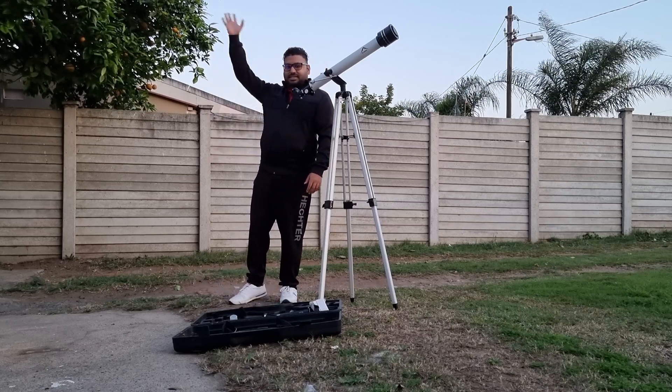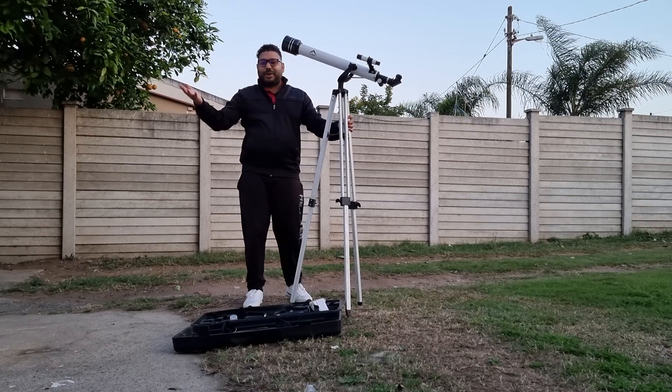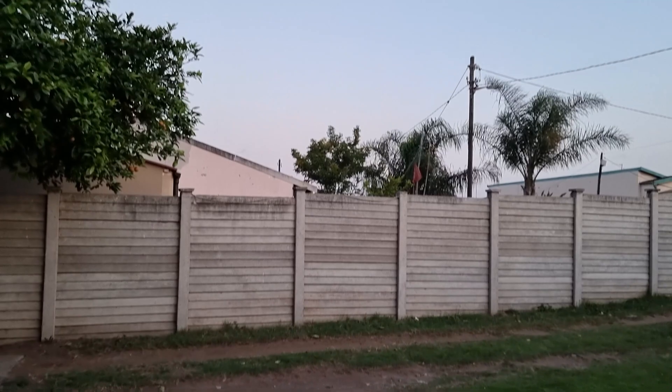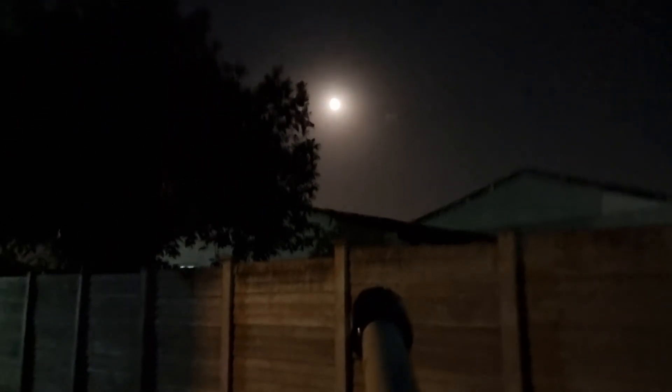Now we just have to wait for it to get a bit dark. The moon should be that way, so I should be pointing the telescope in that direction. Just have to wait for it to get a bit dark and then we'll get to it. Okay guys, so now it's a bit later and you can see the moon is quite bright.